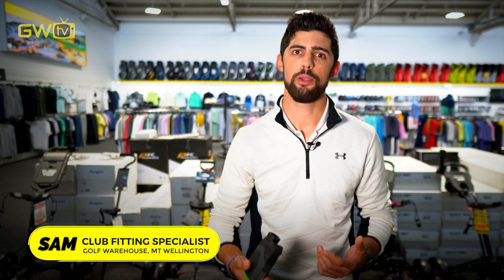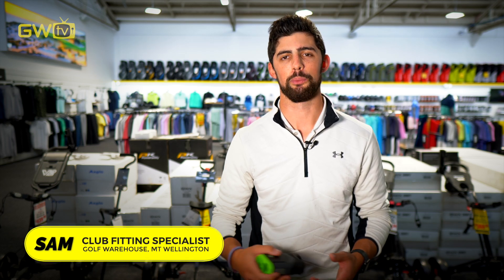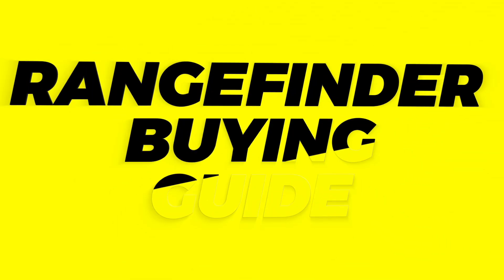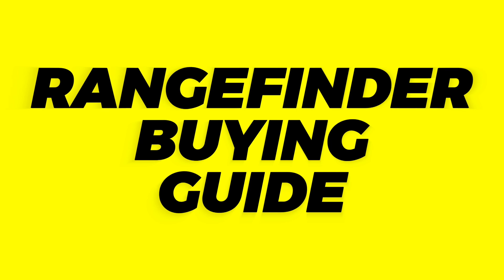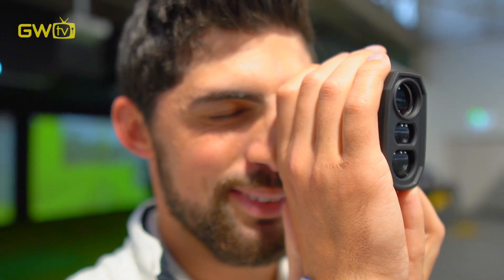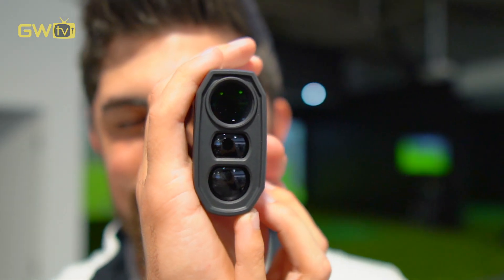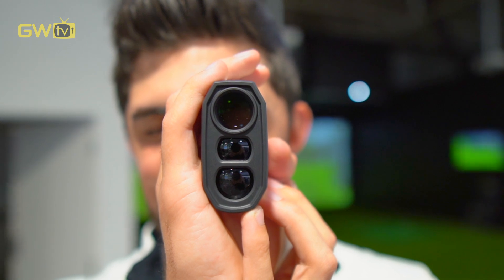Golf rangefinders or lasers are a very popular accessory to help you lower your scores on the course. This buying guide will help you pick the best model for you. Unlike a GPS, rangefinders don't need a signal from a satellite to give you the data they need. You just point the rangefinder at the target and it uses lasers to bounce off the target back into the unit to give you the distance.